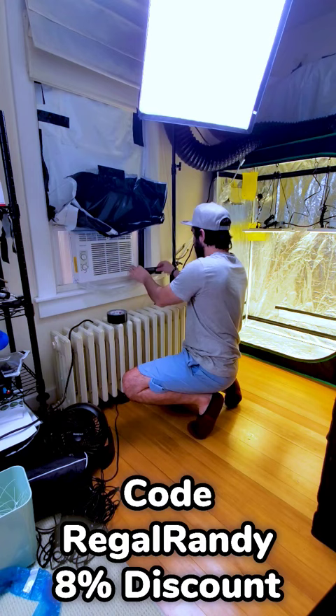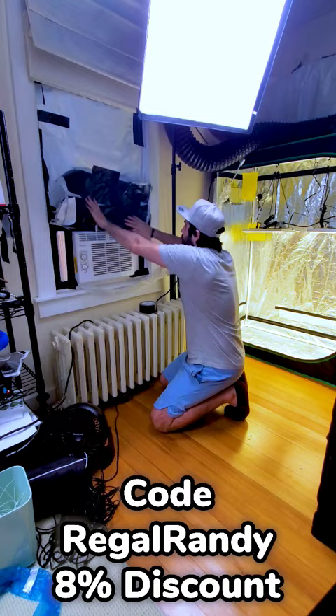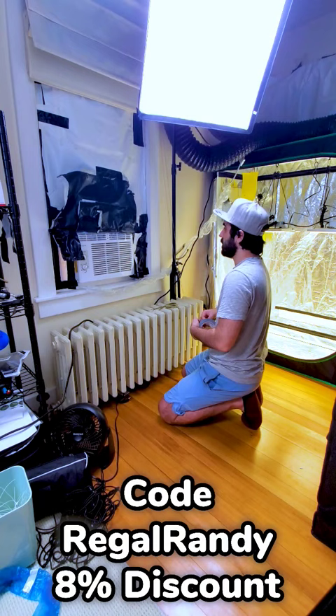I'm also going to cover the window with panda lining to prevent light from coming into this room. That way, even if a tent has light leakage, there won't be any external light that could cause stress.